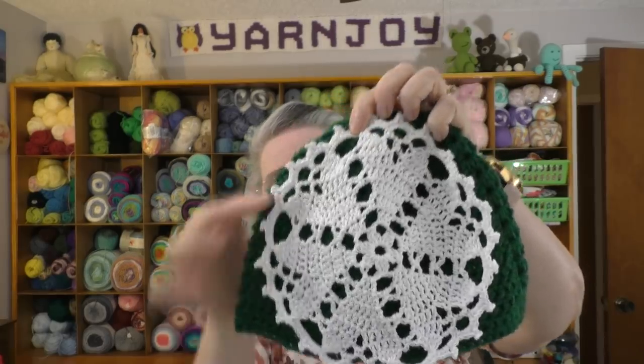The first finished object — actually two items but the same pattern — is a pattern by Yarnspirations. I just posted a tutorial for it a few days ago; I will link it in the description box below. It is the Heart's Desire Doily. I thought it would be really nice for Valentine's, so I've got it here held up against a dark crocheted hat so you can see the pattern.